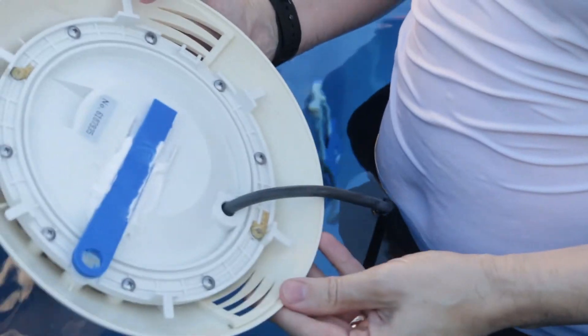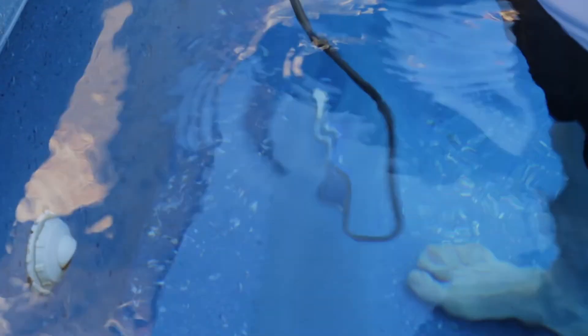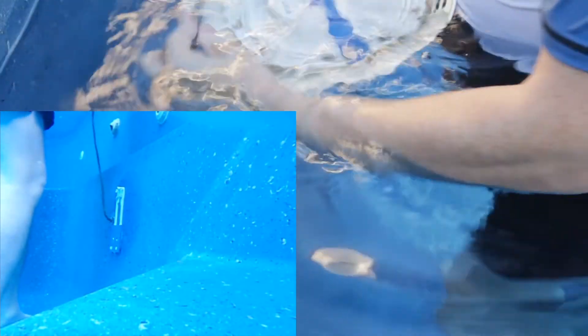Now I'll try lowering that down into the pool and see if I can get that into the bracket that's down below. I'll just have to wind this cable on as it goes further down.